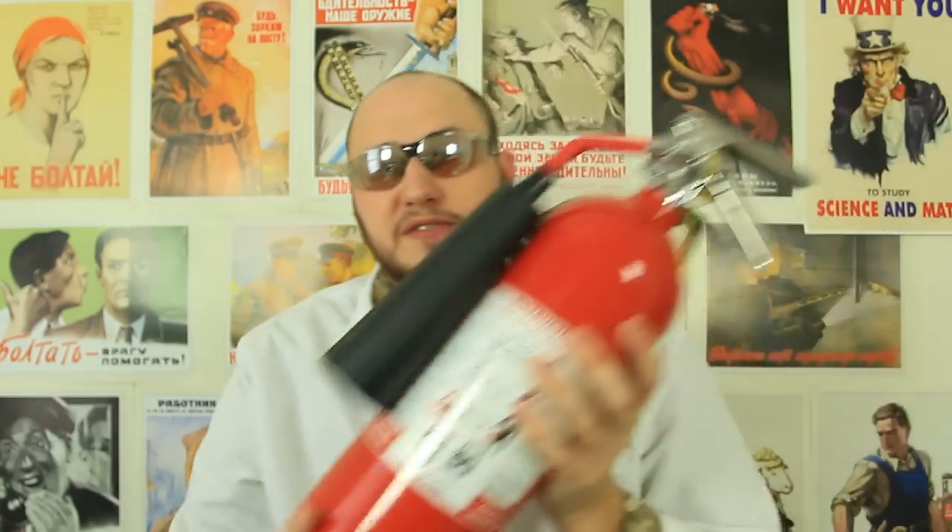What's up, everybody! Welcome back to my laboratory where safety is number one priority. In this experiment, I'm gonna make green fire. Safety is always first — I got a fire extinguisher over here. Do not try this at home, and let's check it out.